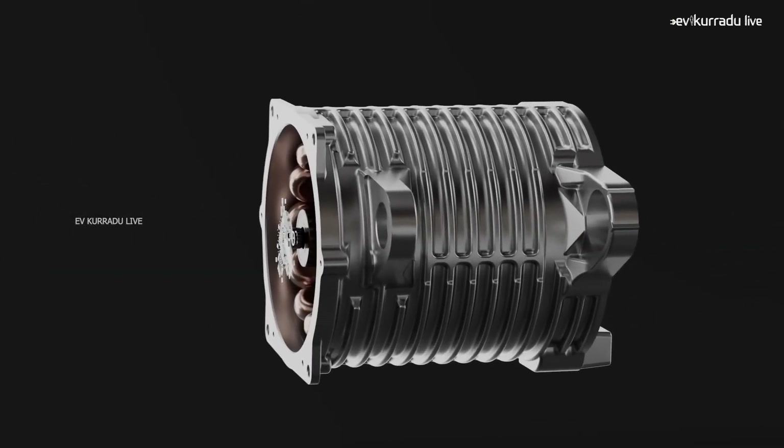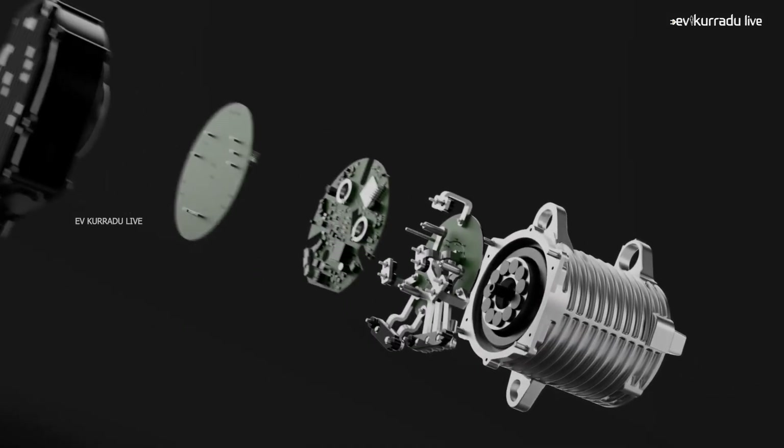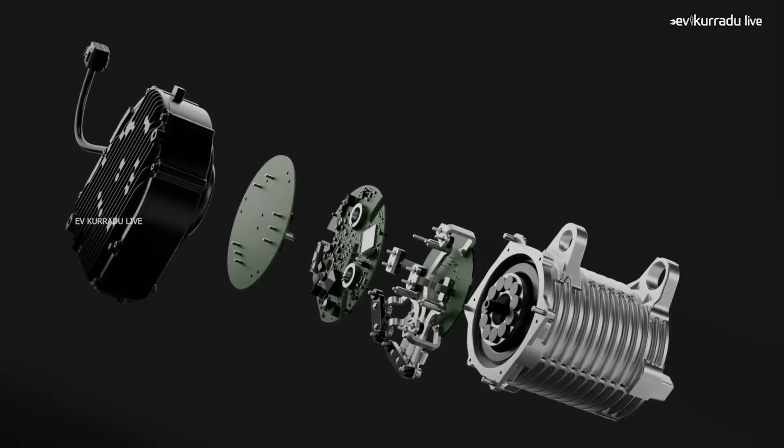This is the Ola S1 Pro Gen2 motor. In this Gen2 variant electric scooter, you can see that the motor, controller, and wiring are integrated together. This is from the Ola Electric Company.